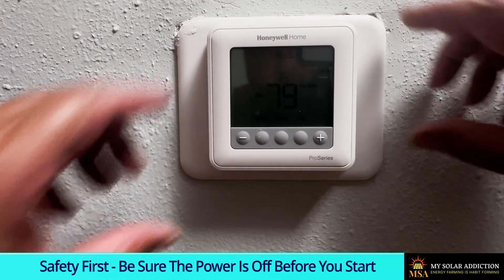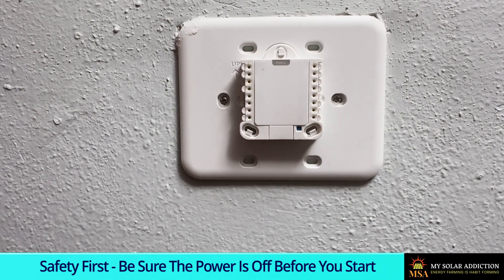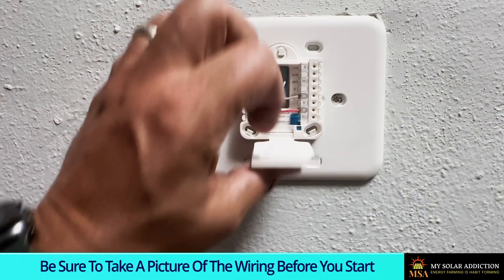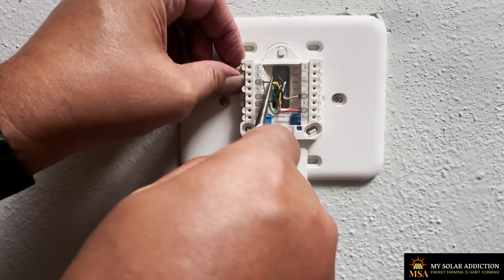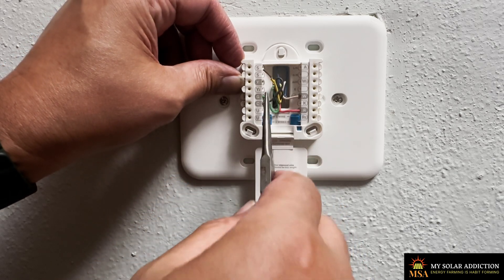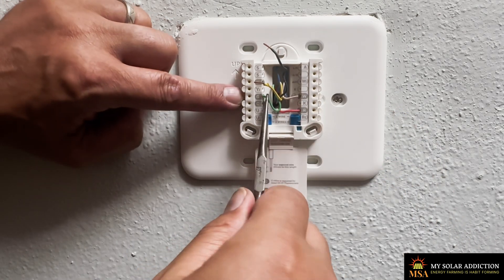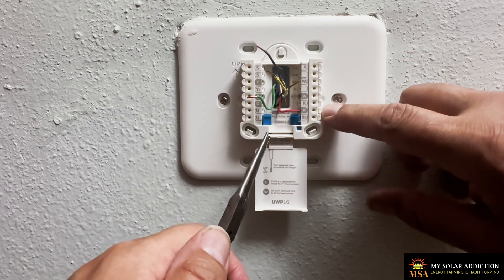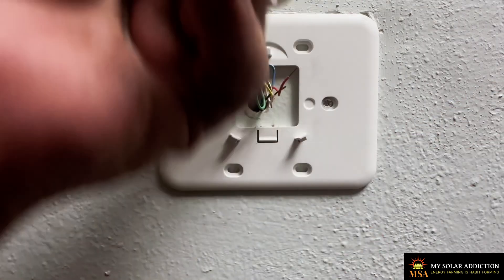The first thing we're going to do is take the old thermostat off — it comes right off. Then we're going to open up the wiring harness and use needle nose pliers. You've got to press it down and then pull it out. We'll get the G out, then the R. Pull that side up, pull this side up, and she comes up like that.